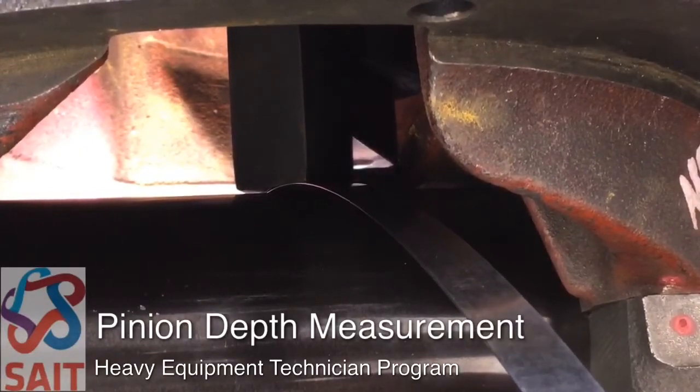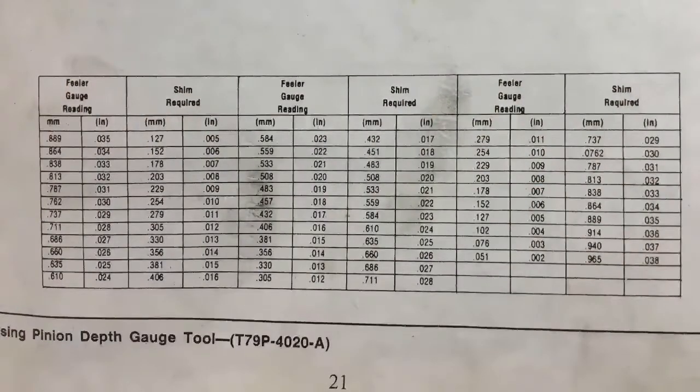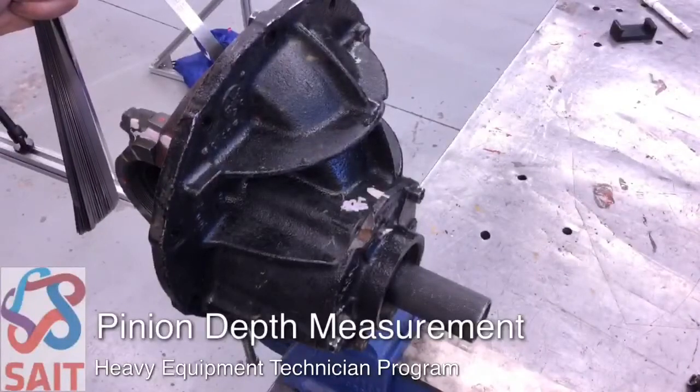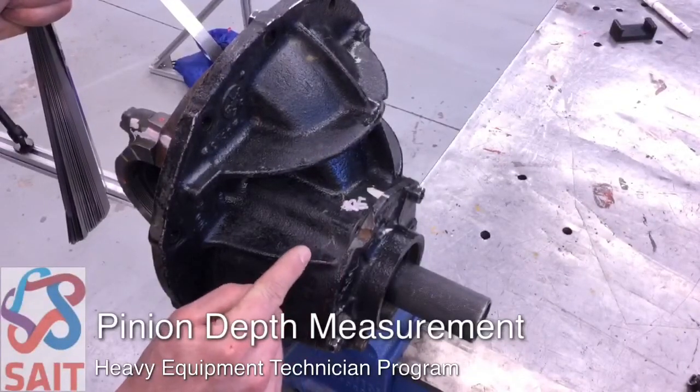Since that's the right size — a 15 thou feeler blade — we compare that against the chart here. We can see that the 15 thou feeler gauge reading would require a 25 thousandths of an inch shim pack. That shim pack would then be installed between the pinion bearing cage and the carrier housing assembly when we reinstall.